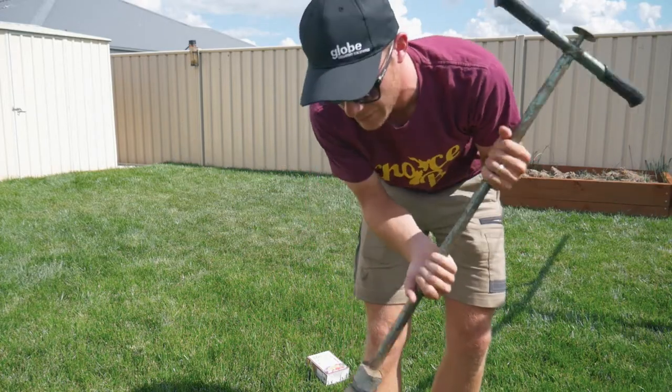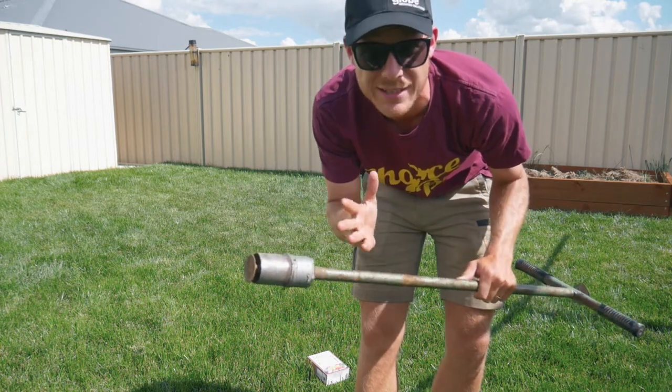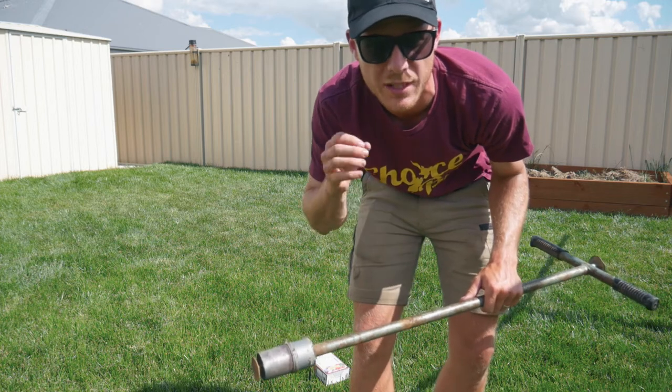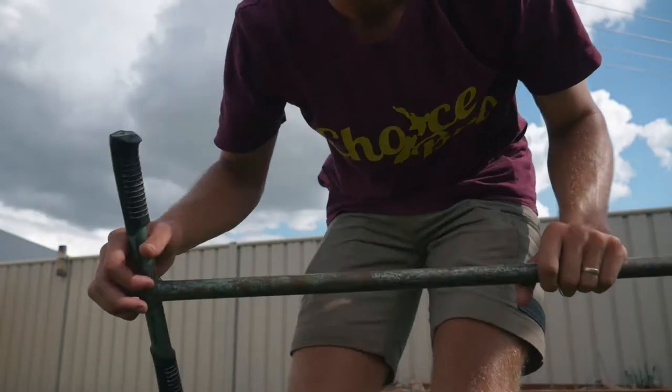I've actually sent a test away to a lab. We'll find out those results when I get them back and I'll put up a more in-depth video on soil pH and ways to amend things in your soil. So first off, let's get a soil sample and check our pH with this kit. I've got this plugger and I'm going to get a soil sample out of the ground. If you don't have a plugger, you can just use a shovel. We want to go to at least 100 mils in depth, if not 150 mil, to get to the root zone.